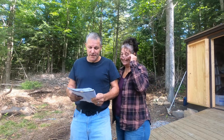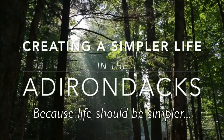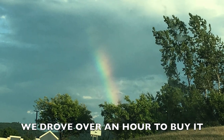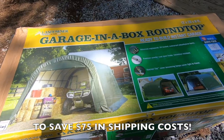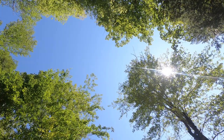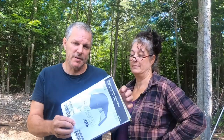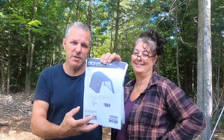Welcome back to the channel. We got this garage in a box from Tractor Supply. It's Shelter Logic, a landowner series. I think it's specifically made just for Tractor Supply - it looks like it's designed just for them, they've got their name on it on the instructions.